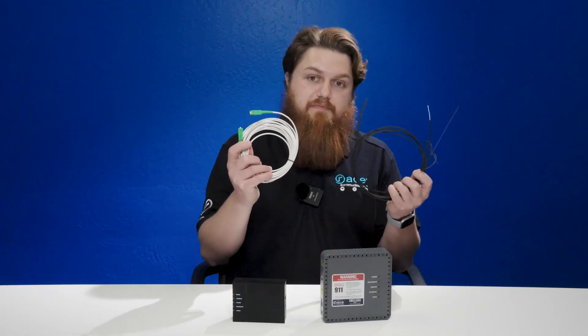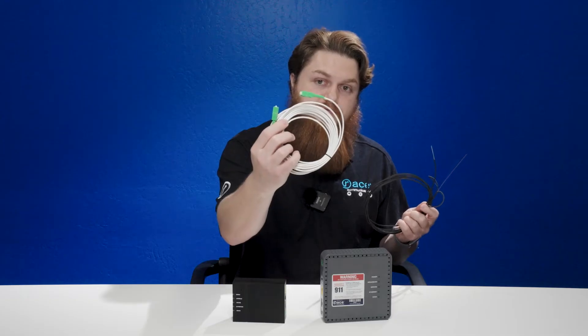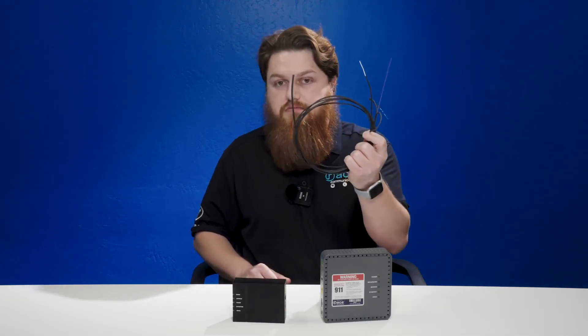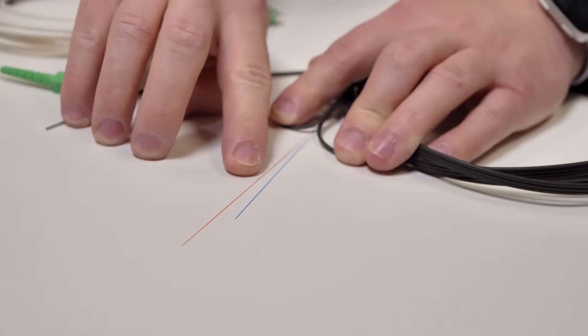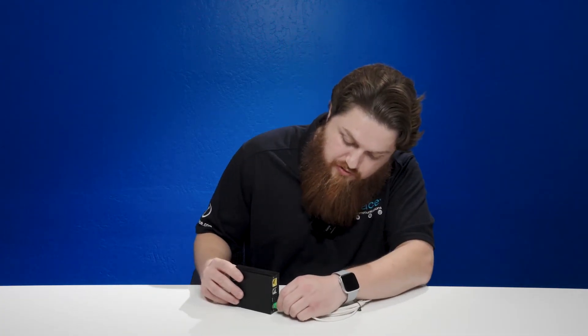These are the fiber optic cables that you may see in your home. This is what we call a patch cable, and this is the line that may be going inside your house either from outside onto a pole or out into an underground. All of your data comes in through one of these two lines. From here, you have your optical network terminal and your optical cable. Once they are hooked up, you then now have fiber optic internet to your home.